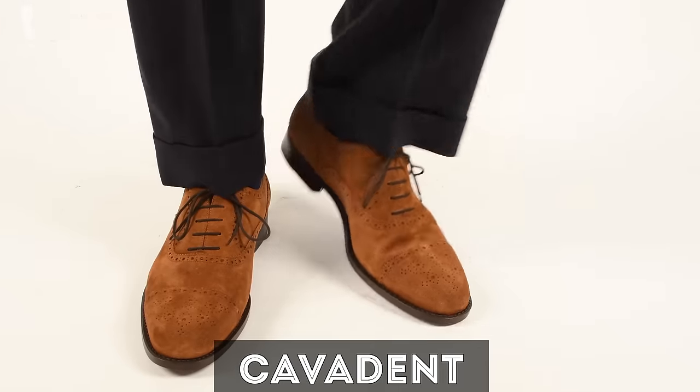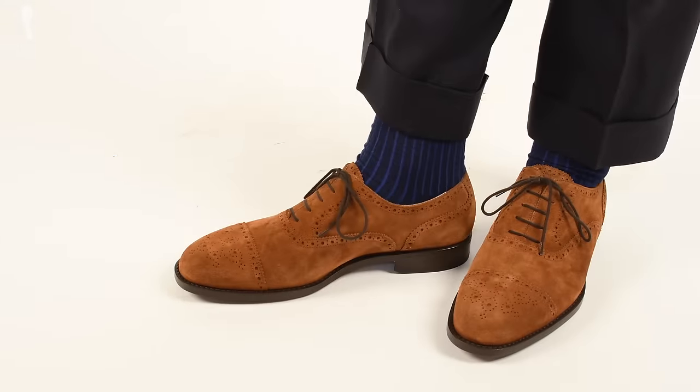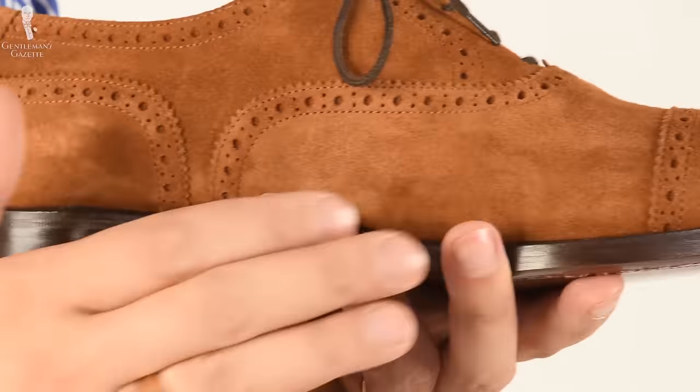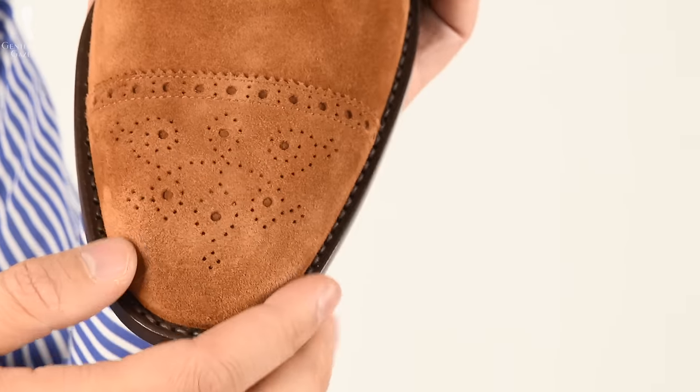I have the model Cavadon. First impression out of the box, it felt like a pretty nice shoe for under $200. The leather seemed nice and soft. I think Italians are really good at having softer shoes — British shoes are in general all a little stiffer, while Italians are just softer.